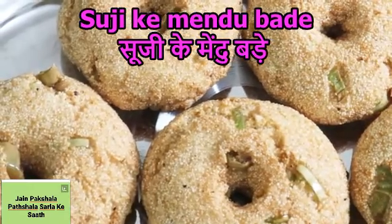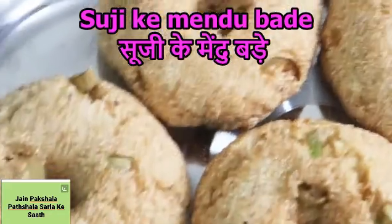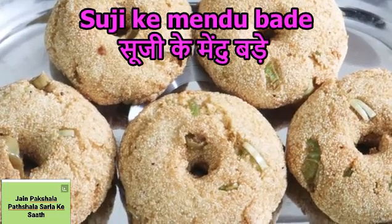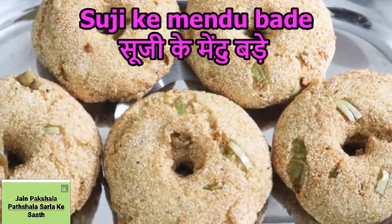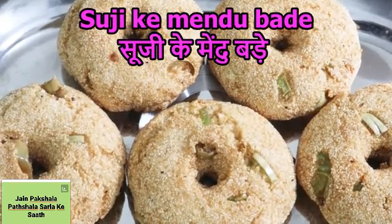What is in mehendubaday? I have already uploaded the recipe of mehendubaday before and I will show you the link to it. But today I am going to tell you about instant mehendubaday — you don't have to cook the leaves. Today we are making instant mehendubaday and it will be ready in 10 minutes.